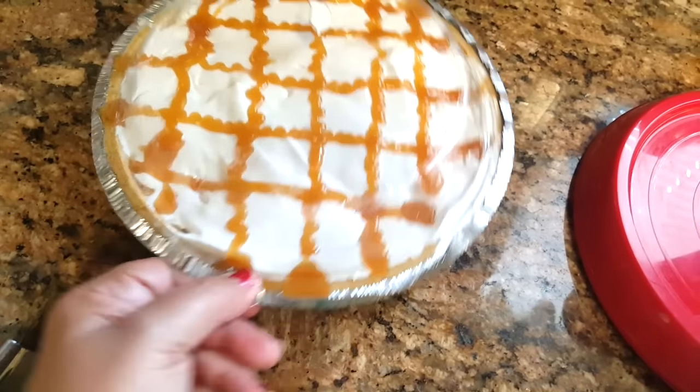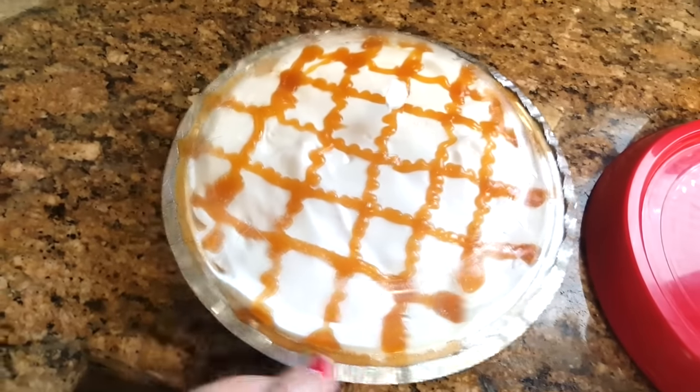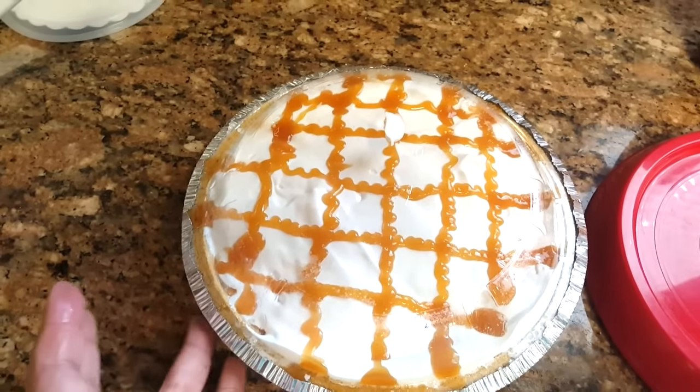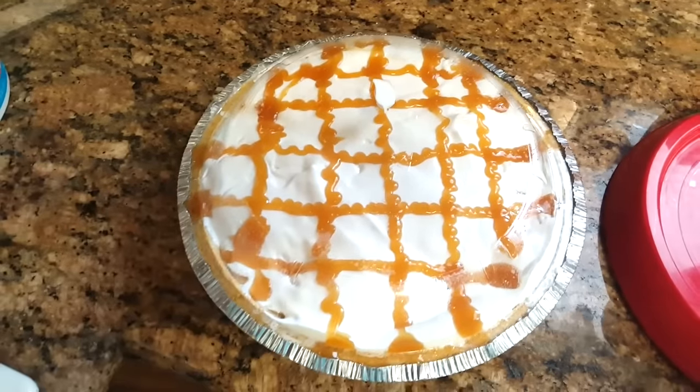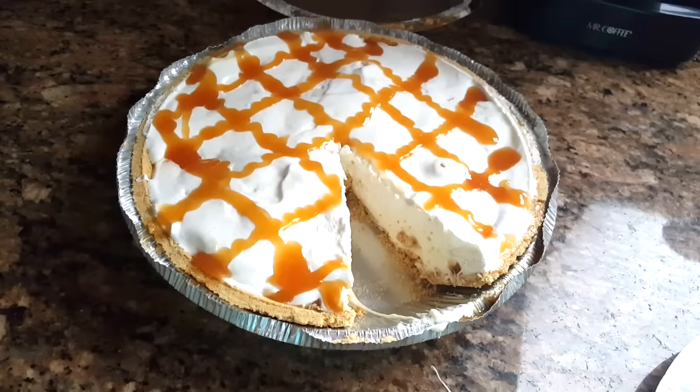You want to freeze it for at least two hours, until the whole pie gets frozen. Once I pull it out of the freezer I will cut into it and show you guys what it looks like.